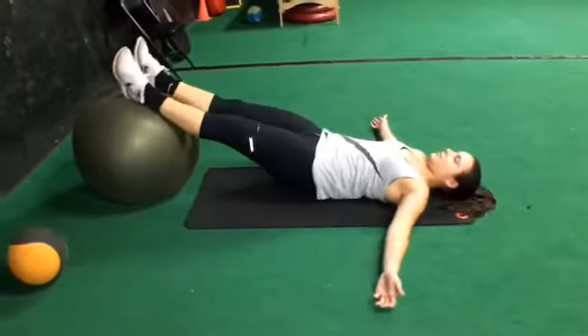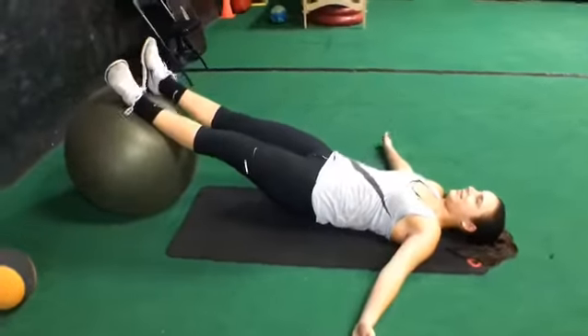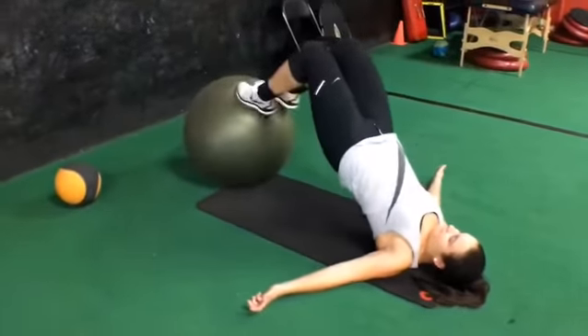Next, we've got hamstring curls with the ball. Try to curl your heels to your butt as you raise yourself up onto your shoulders using your abs.